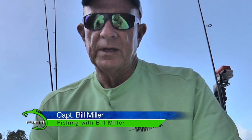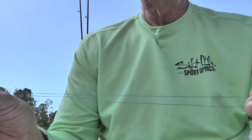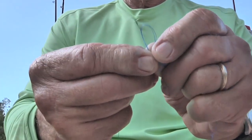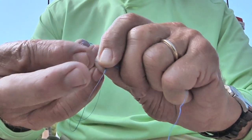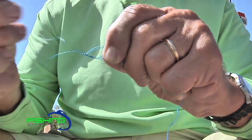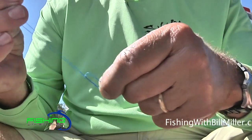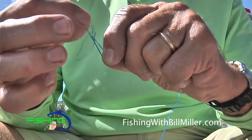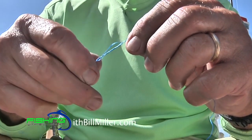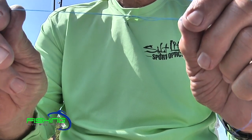I'm using this braided line and I'm going to double it back — maybe a foot, eight to ten inches — and then tie a five-times-through overhand knot. I've made that loop and with the end of this double line I'm going through it five times. There are other knots you can tie to get a double line, like a spider's hitch or a bimini twist, but this is the easiest I know of. It will absolutely hold — I use this for tarpon. I pull that through, hold both strands on each side of the knot, and pull it down nice and tight. Look at that nice little knot — it won't slip and will slide through the guides easily.